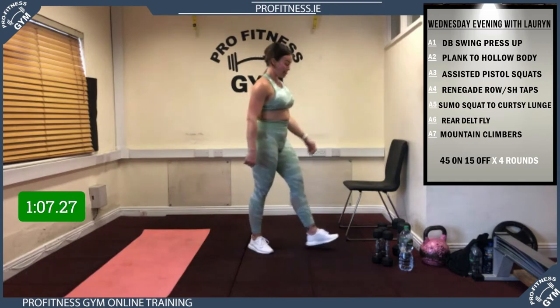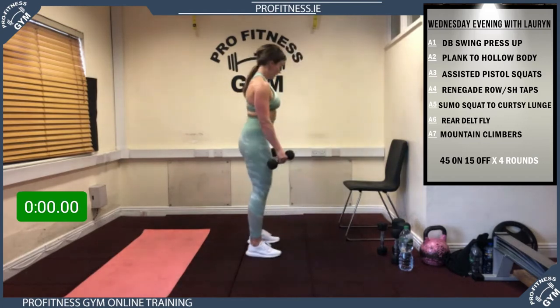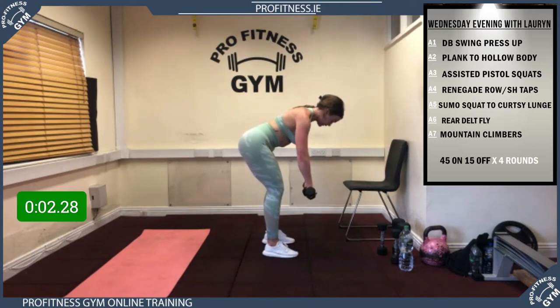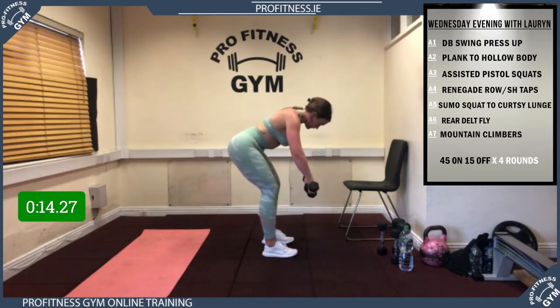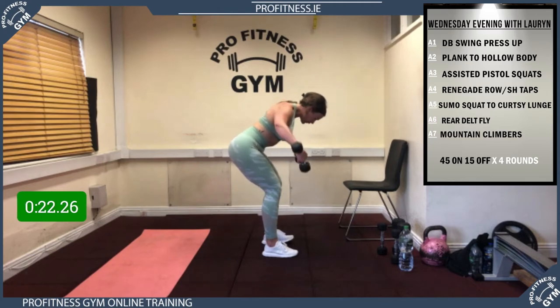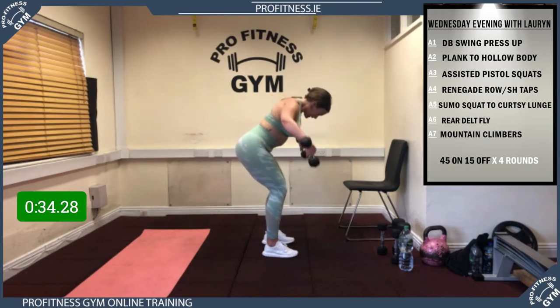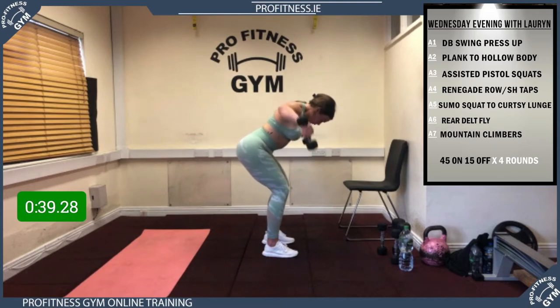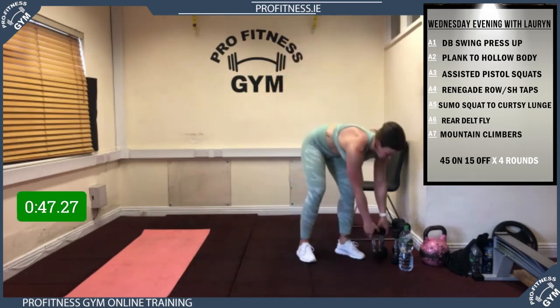Super work! Remember your dumbbells or bottles of water. 5 seconds, 3, 2, 1, let's go — top of that dumbbell facing up to the ceiling. Excellent work guys. 20 to go, 10 seconds — good everybody. Last 5 — and rest! Great stuff.